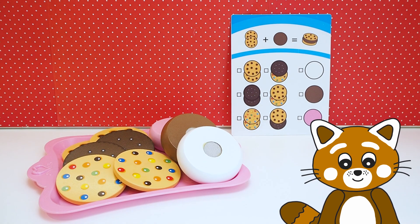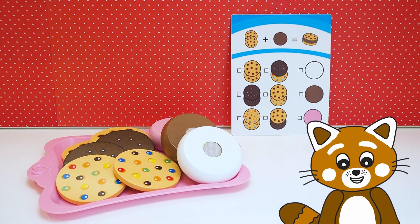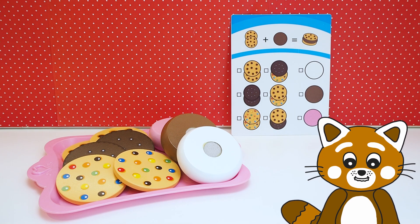Hello children, it's me, Timmy the Red Panda! Today we are going to make lots of toy ice cream and cookies!